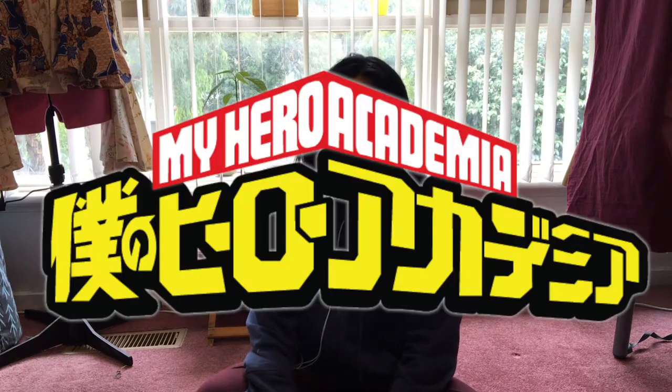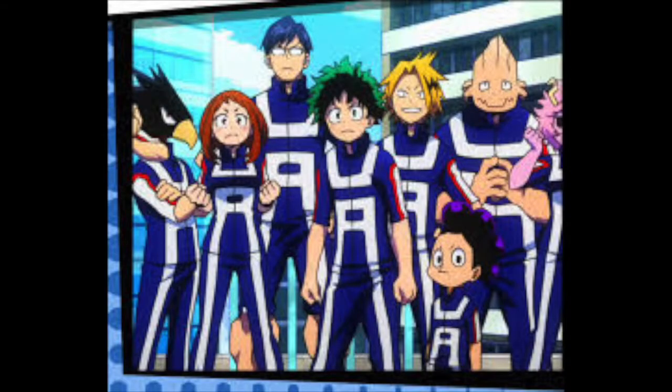I'm a fan of My Hero Academia, or Boku no Hero Academia. I was watching it and I really liked the UA Sports jacket.